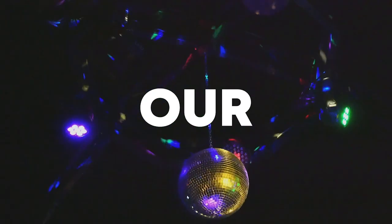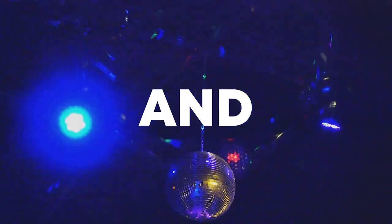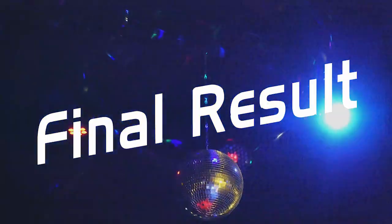Our track is finished. Make sure to like this video and subscribe to the channel, and let's see our final result.